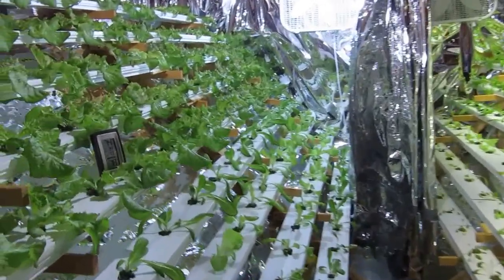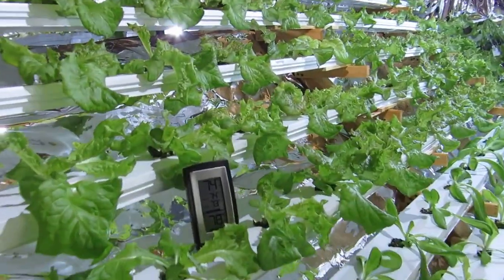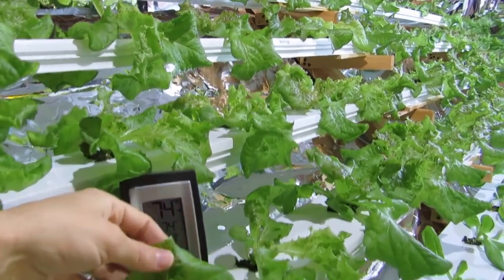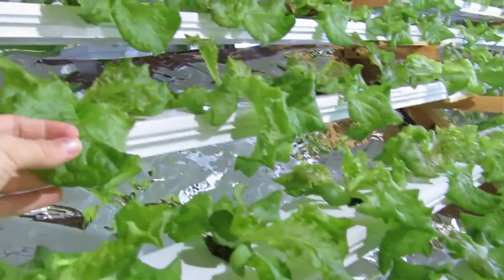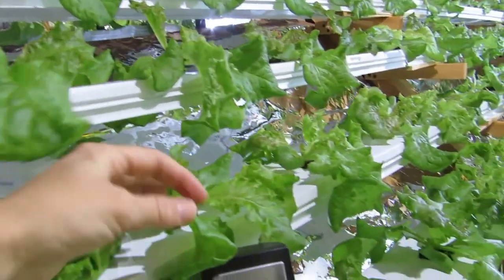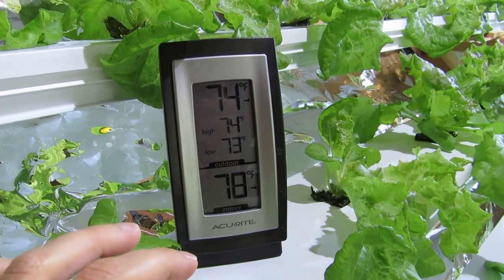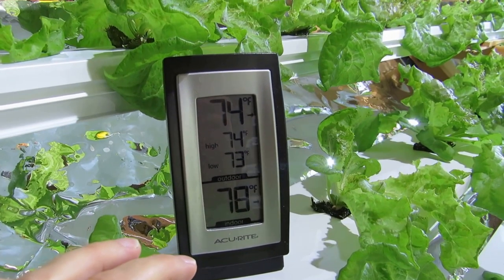I'll show you the plants on the HID side — they're growing quite well. These are the red sail lettuce. You can see the temperature on the HID side is at 78 degrees, and the temperature on the LED side is at 74 degrees.